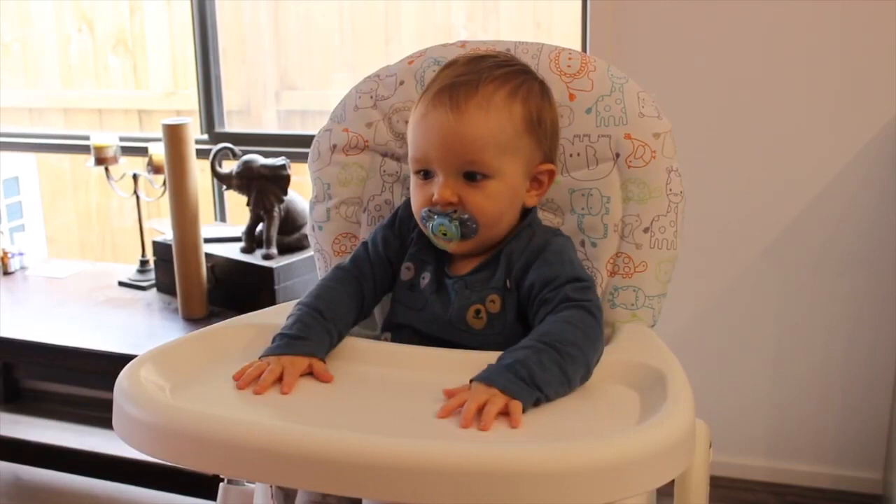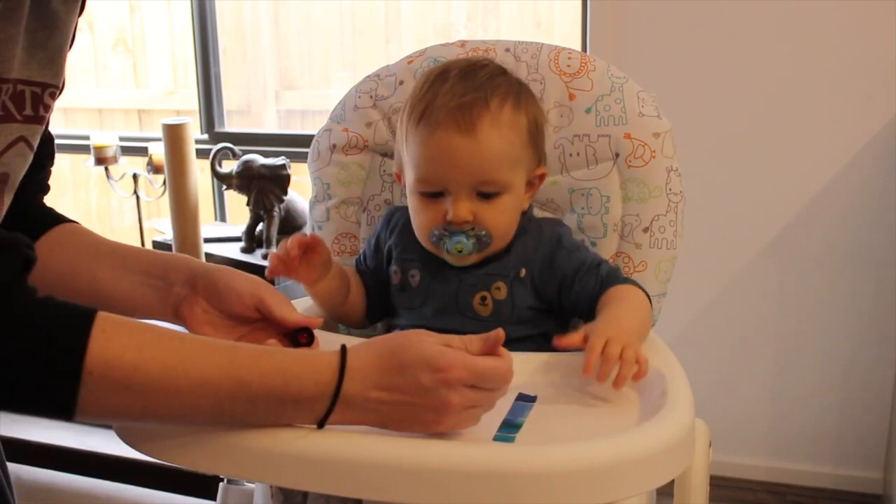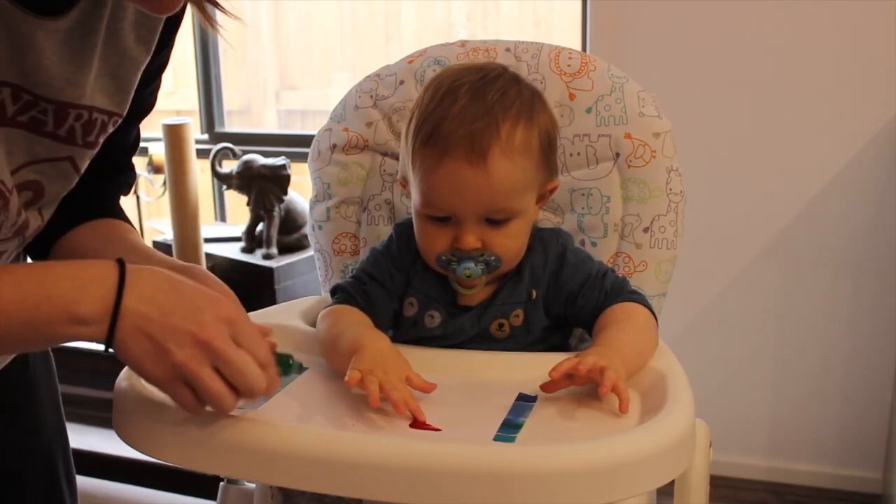Hi guys, welcome back to my channel. My name is Emma and I create YouTube videos. Today's video is of Max painting, and this was not the first time that Max has painted — he has done some painting at daycare previously, and if you've seen my previous videos you would actually know that they're up on my fridge.